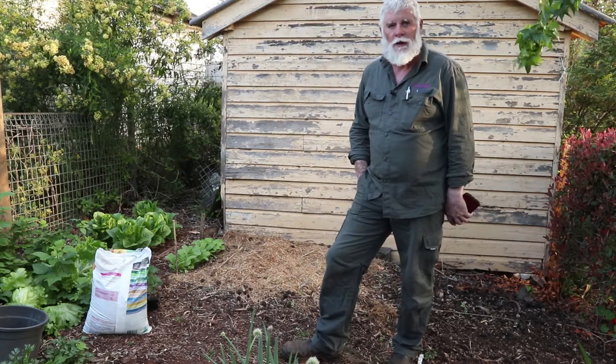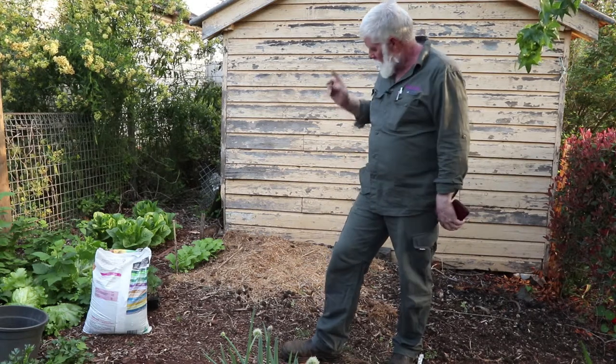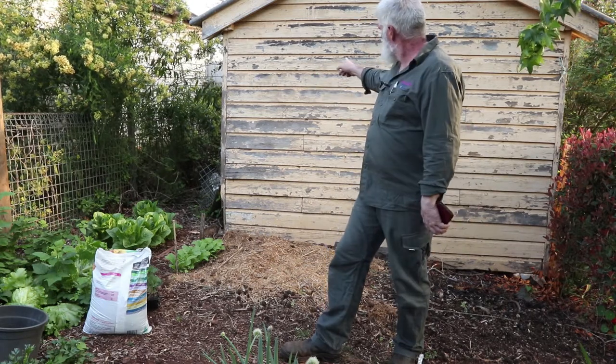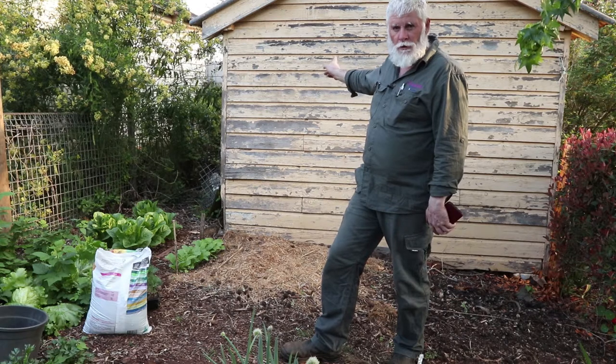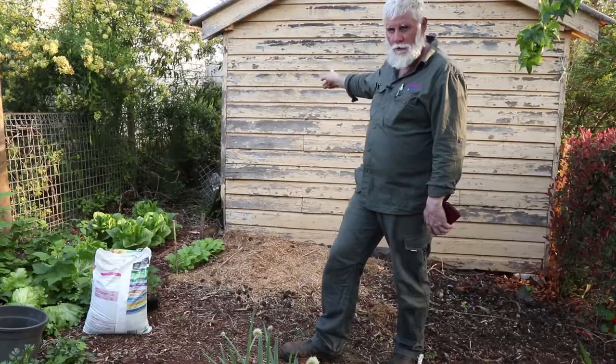G'day Trendsetters, Stuart here. Today I'm talking about planting zucchinis. You might have noticed the back wall there — keep an eye on that, in the next two weeks we'll be making a feature in another video.